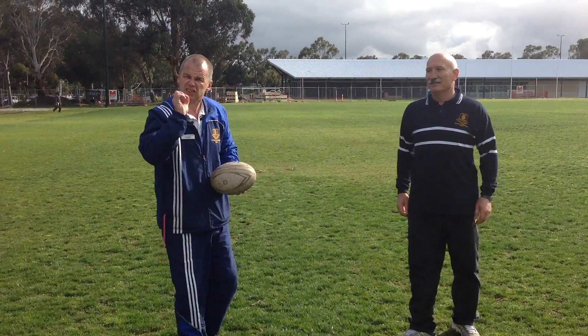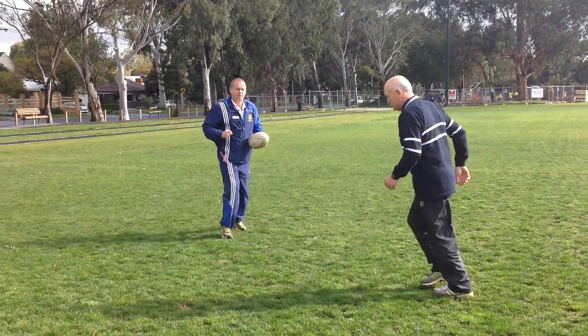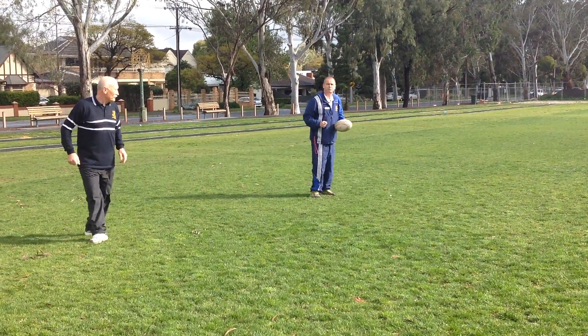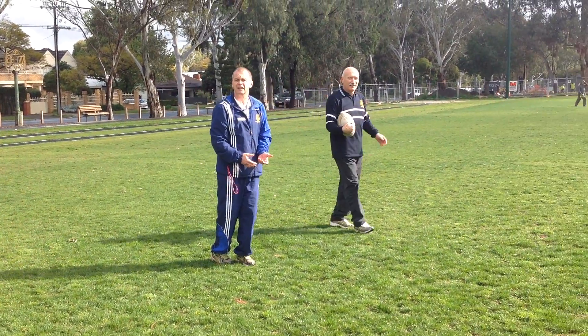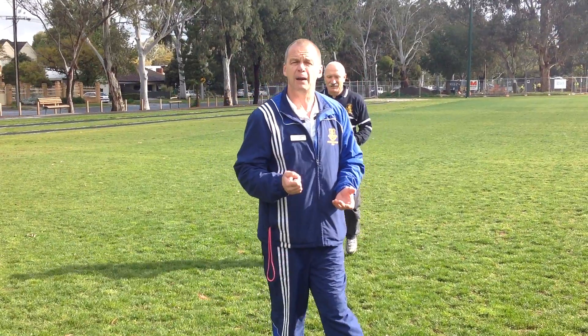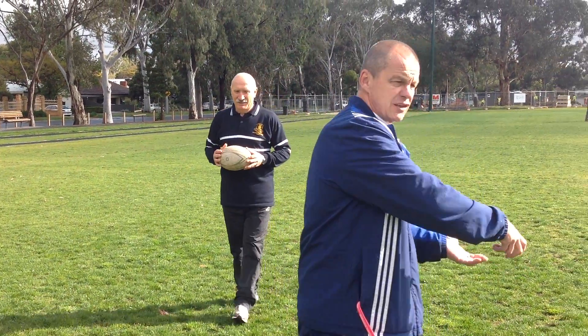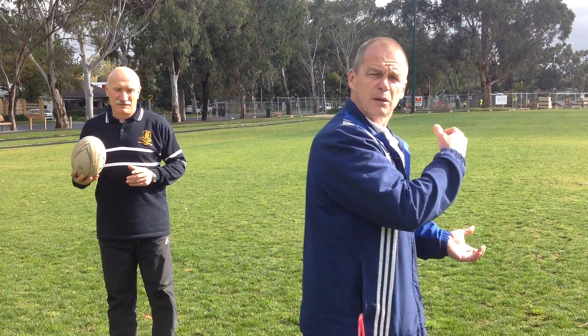This is what I don't want you to do when you do this play. Have a look at this — some people pass blind. They cross over and try and pass like this. That's not really good because two things happen: if you go this way, the attacking team can see the ball; and if you go that way, it's a blind pass. We don't want a blind pass.